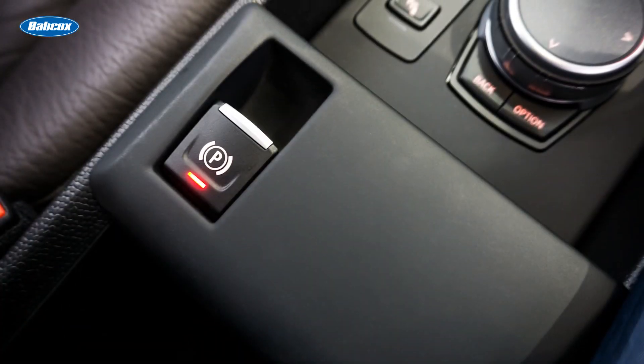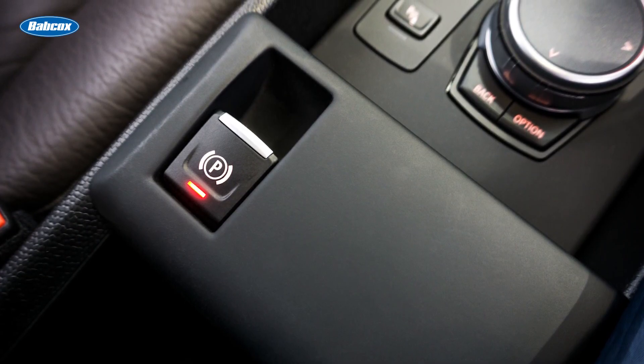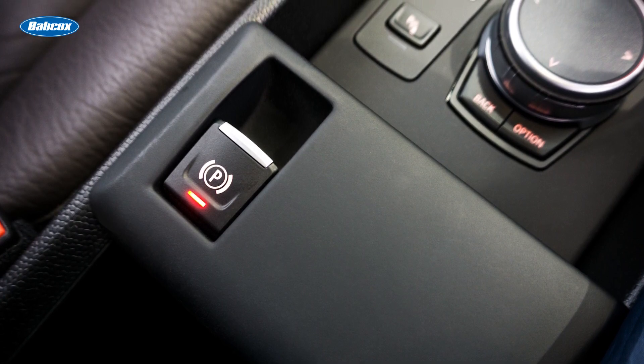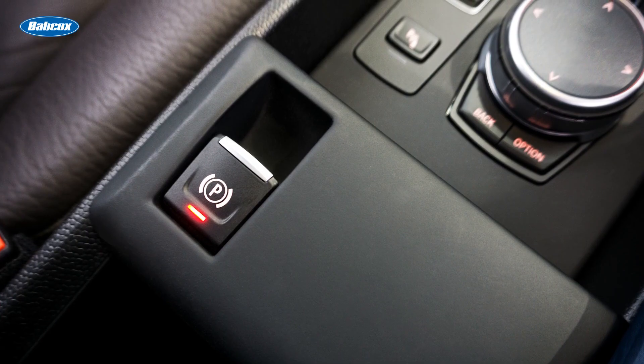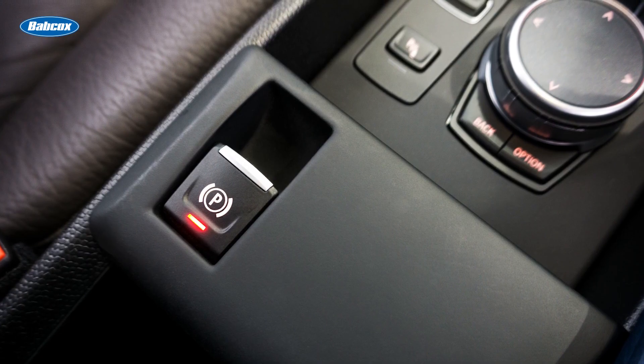Let's start with the basics. An EPB is activated by a simple switch that sends a signal to a control unit, indicating that the parking brake should engage. This system not only saves cabin space by eliminating traditional mechanical components, but it also eliminates the eventual wear and tear typically associated with those parts.